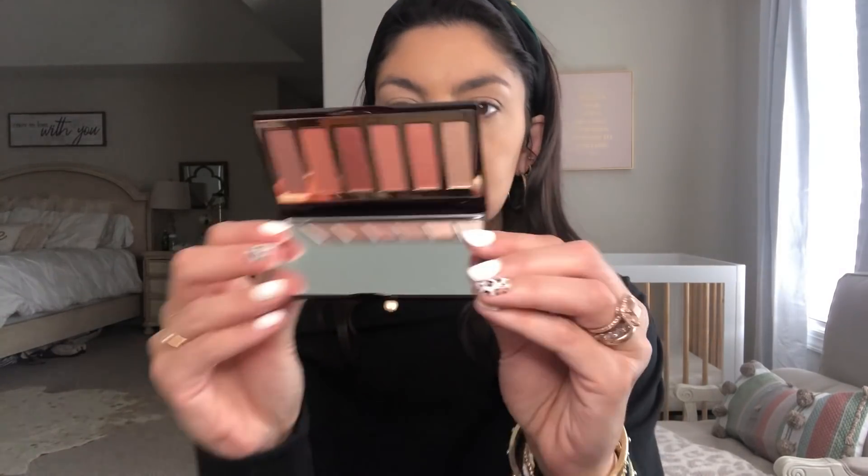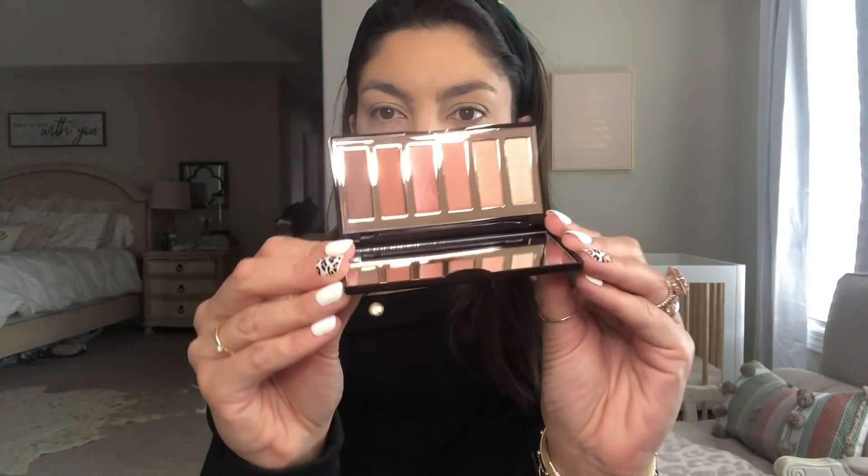I got a new eyeshadow palette — I haven't purchased an eyeshadow palette in years, thanks to my lash extensions. This one is the Charlotte Tilbury Darling Look. It's small and compact which I love, and the colors are absolutely stunning — gorgeous, gorgeous, gorgeous.